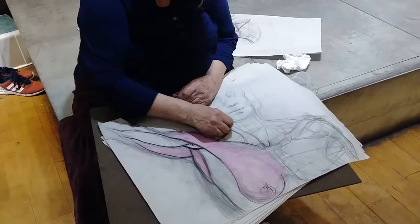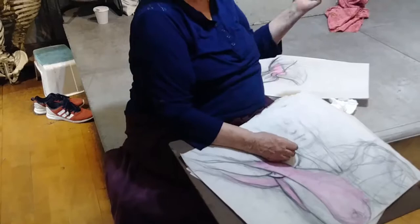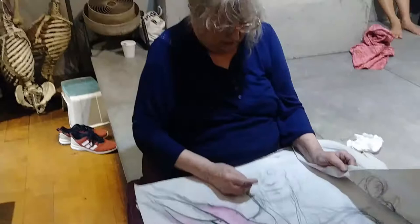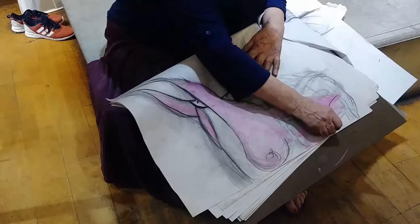Trapezius here, sternocleidomastoid. These words sound difficult, but they're not — they're just references to the origin and insertion, or sometimes the size or position: anterior, superior, or the size — magnus, minor, whatever. That same pectoralis major is going here, flat over like that, but the nipple is lower, so it's not on the page, and it inserts there. And the deltoid's there, etc.